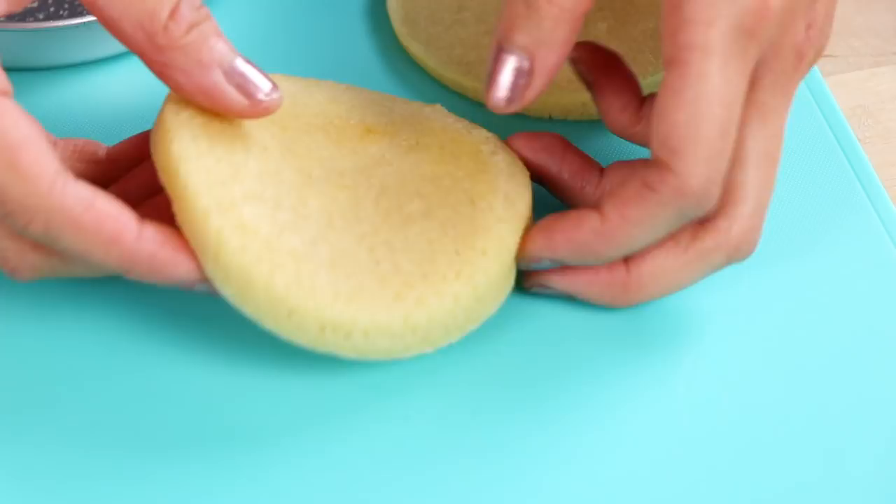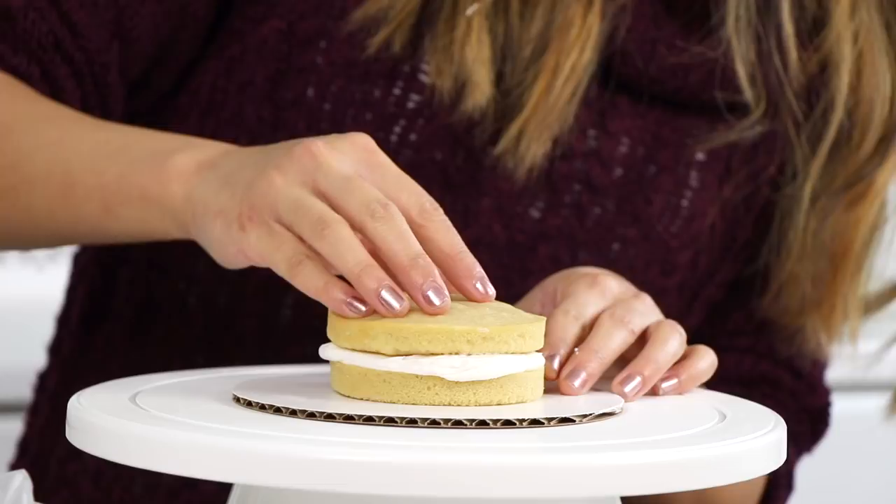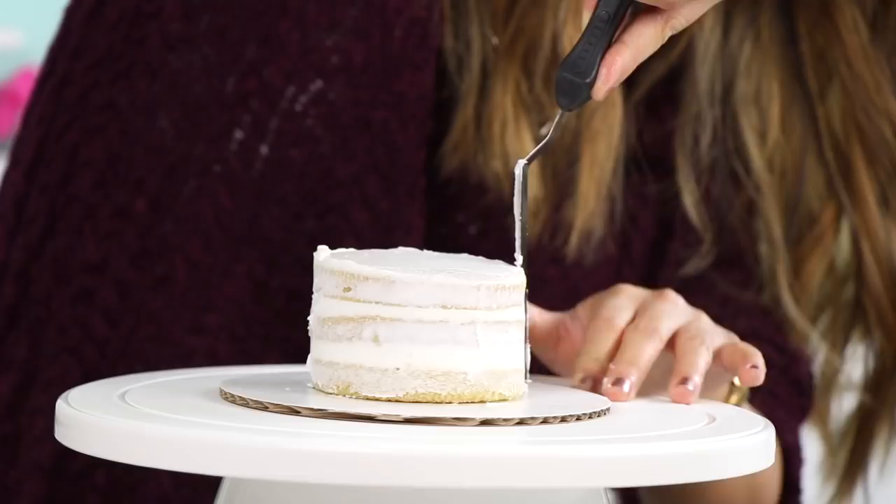To start off, I'll just slather some buttercream onto my cake board, then press on a layer of cake, pipe over some more buttercream, spread it out nice and flat, and then stack on another layer and repeat. Then I went ahead and did a crumb coat — basically just a really thin layer of frosting to lock in all of those crumbs — and then we can work on these stripes.